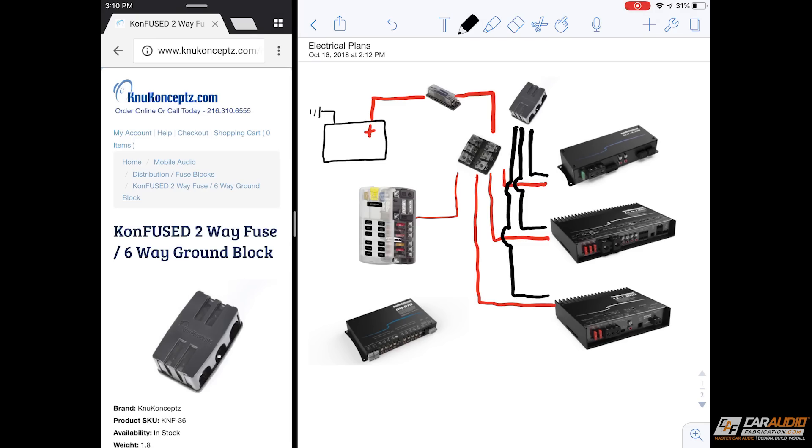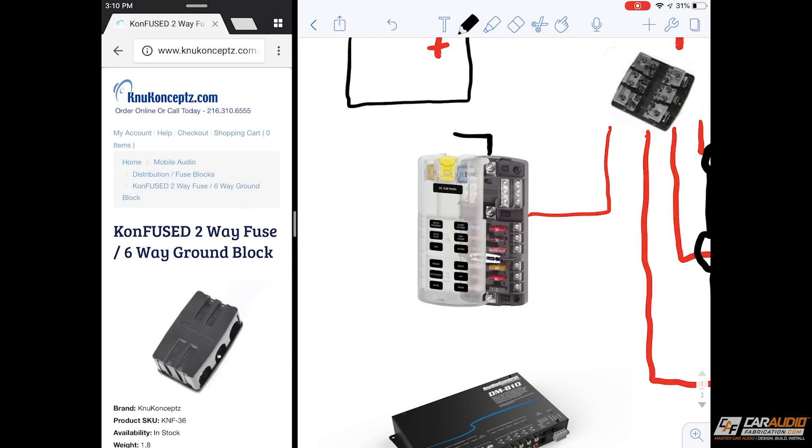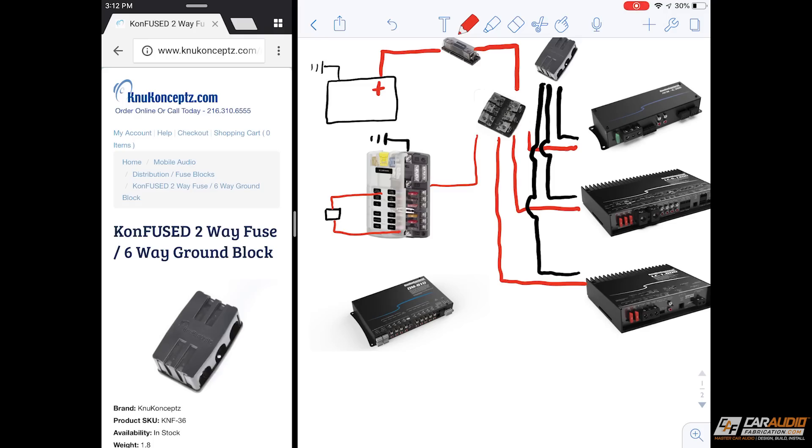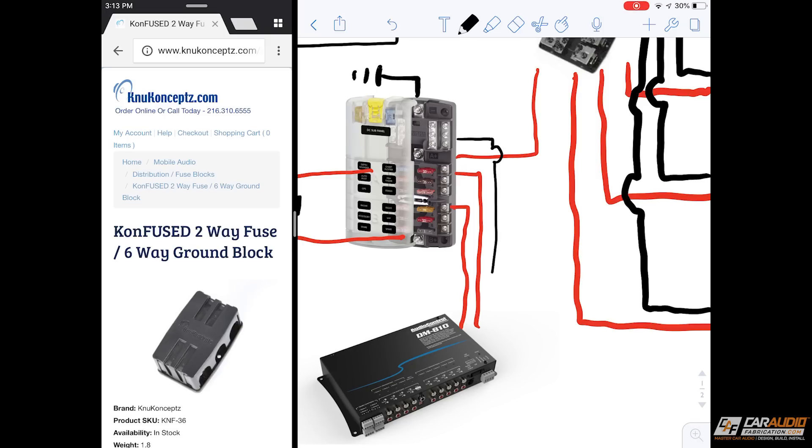Let's draw in a couple more details. There's going to be a ground coming off this smaller fuse block. I have the positive going in, but I'm also going to have a relay that will allow me to have a switched side, since this is two different parts of the distribution block. The relay will run to that side and be fed from power off a fuse, so I'll have a constant that's always on that can feed my DSP, plus a switched source that will tell the DSP to turn on and off. We can also have the DSP connect to the ground side.